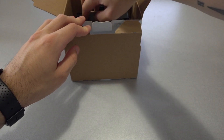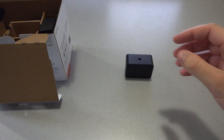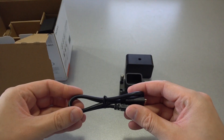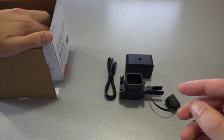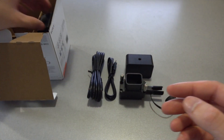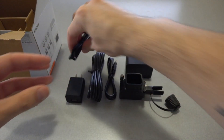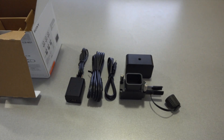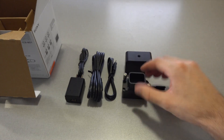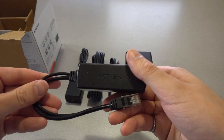Further into the box, you'll find the camera control box itself, the cable protector, a short multi-terminal connecting cable, a long multi-terminal connecting cable, an AC adapter, and a micro USB cable. The only components we're going to use in our setup are the control box, the cable protector, the short multi-terminal connecting cable, as well as a gigabit PoE splitter.